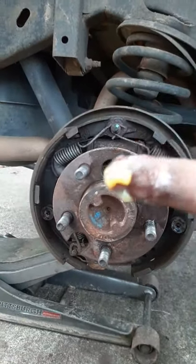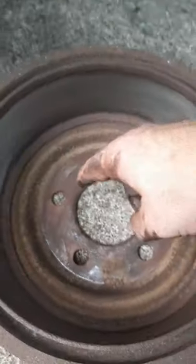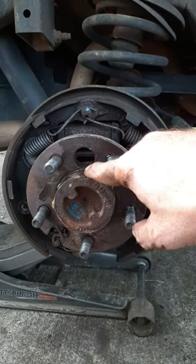Whenever you're doing brakes, take a little extra time and get some grease on your axle right here, go around through here, because the surface of your drum here — that'll prevent it from sticking and make it a lot easier to get off next time you need to.